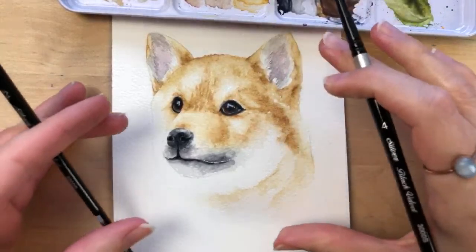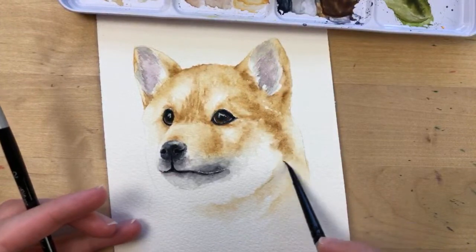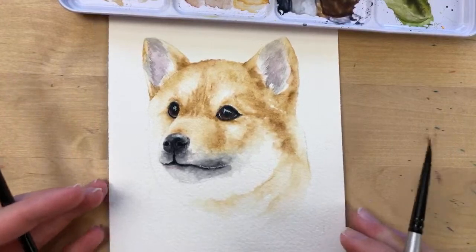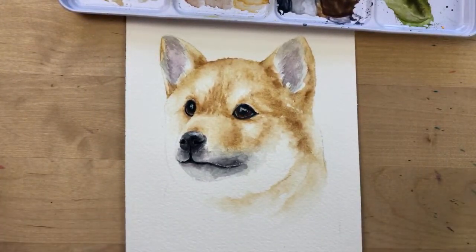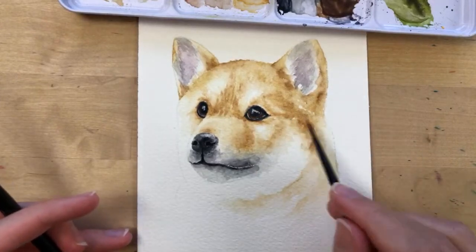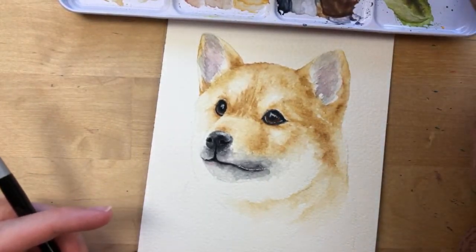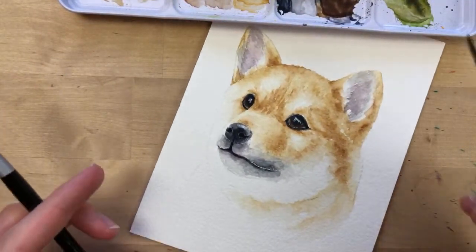You can use the same technique I'm using or paint your own dog — it doesn't have to be this one. This is basically how I paint every dog.